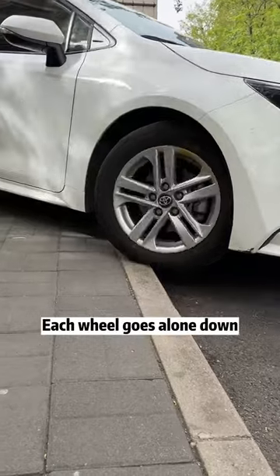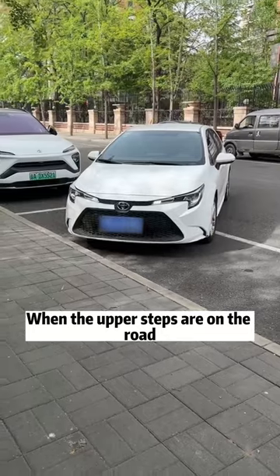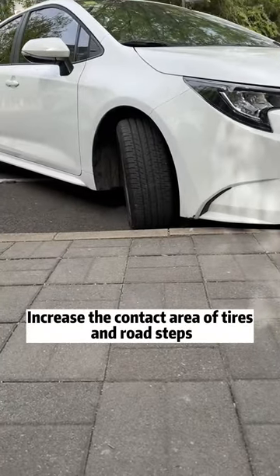The correct method is to let the body go obliquely — each wheel goes down alone and must be slow. This will not hurt the car. When going up the road curb, adjust the angle of the steering wheel to increase the contact area of the tires with the road curb.